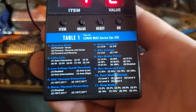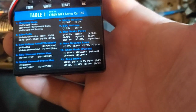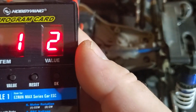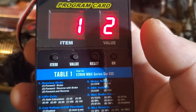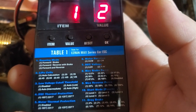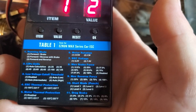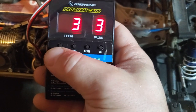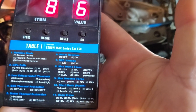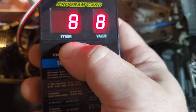On the bottom of the table here it shows you what each setting will do. The blue writing is the item number and the white writing is the value number. Running mode has value number two — forward, reverse with brake. We are looking to change the max brake force, which is item number eight. Currently we have number six set, which is 75%. We are going to bump it down to setting number four and hit the value button until we get to four.